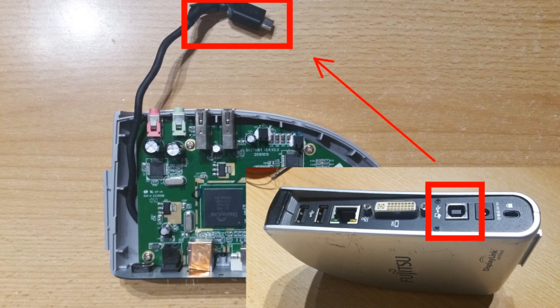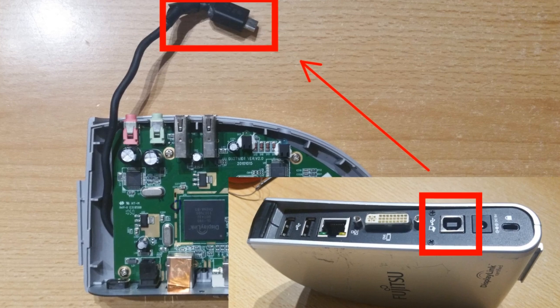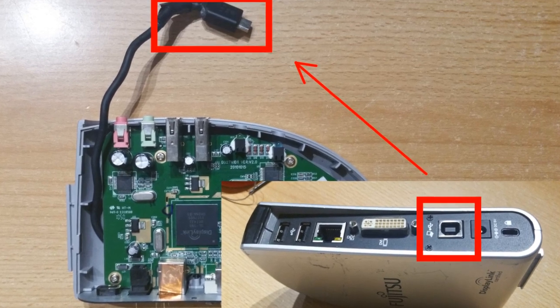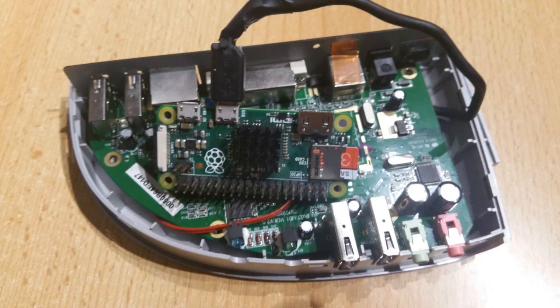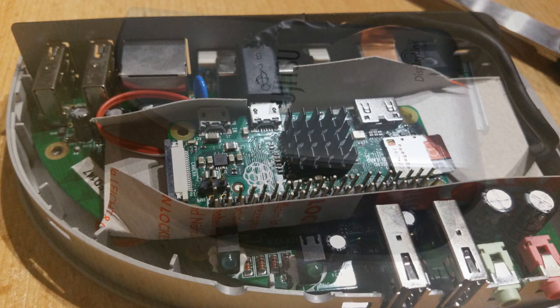Either the internal microphone and loudspeakers of the docking station can be used, or alternatively an external USB audio device can be connected to the Jamalos box. A small cardboard is used to separate the Raspberry Pi Zero from the circuit board of the docking station.